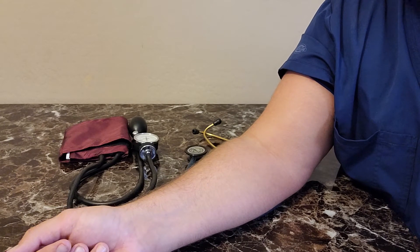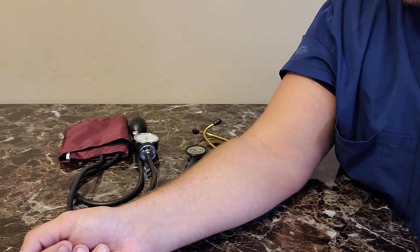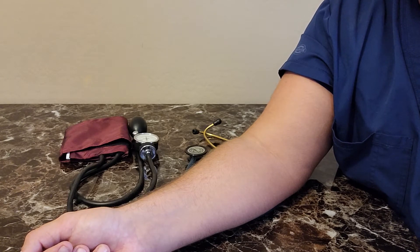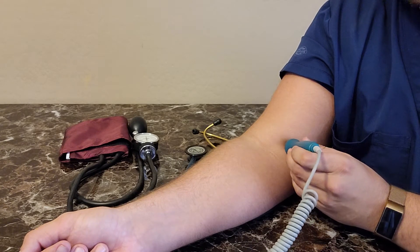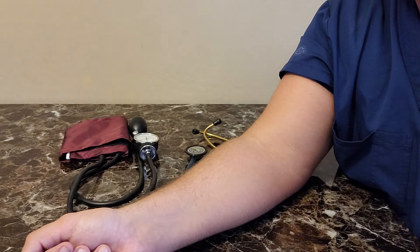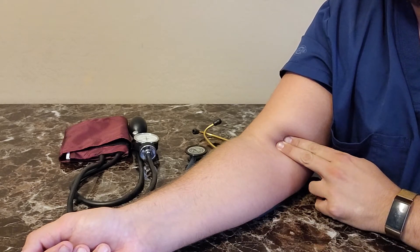When taking a blood pressure, it's important to determine what artery you're going to utilize. The most common is the brachial artery, located here. Because I can't help you feel the mechanical forces of this brachial artery pushing back against your hand, I can give you an auditory representation. The sound of that beat is what you feel when you palpate the brachial artery.